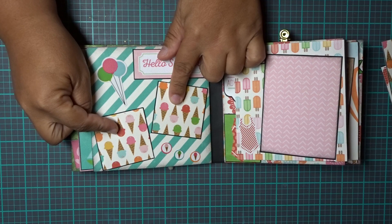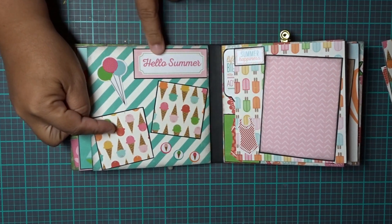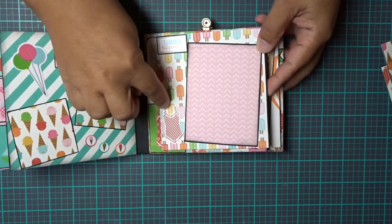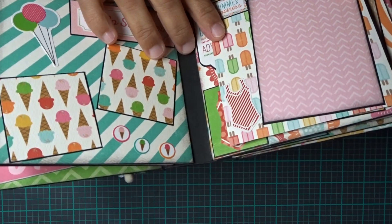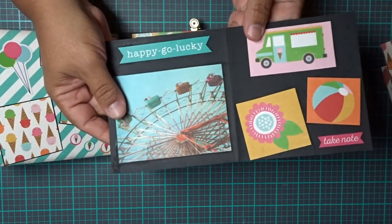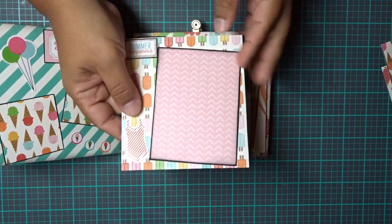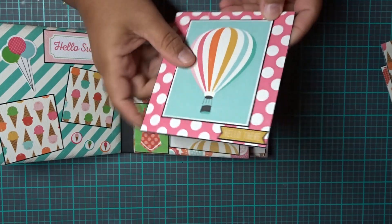On this side we have 2 more spots for 2x2s, and here are some ice creams and a balloon from the sticker pack — it says 'hello summer.' This side is a 3x4, 'summer happiness,' with a little vintage sticker for the bathing suit. And once again we pull it out — it says 'happy-go-lucky,' 3x4 photo spot here, some little decorations, and then here could be another 3x4 photo.